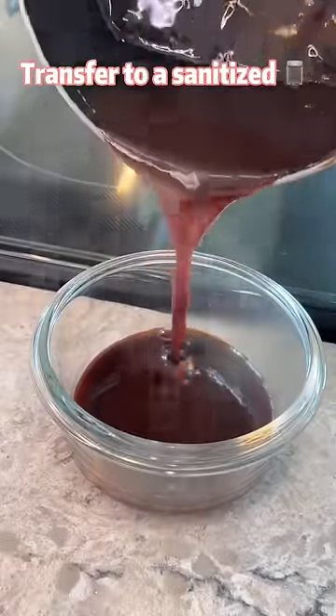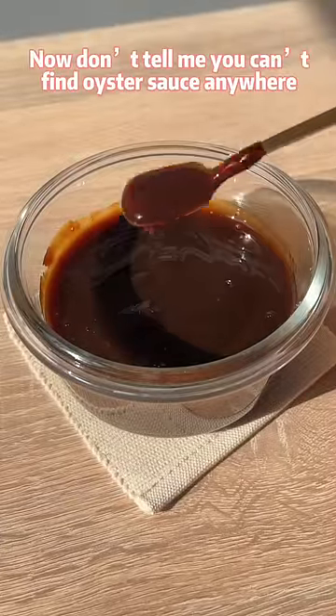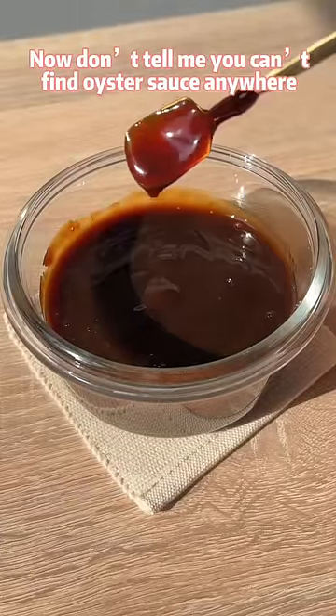Transfer to a sanitized container and store it in the fridge. Now don't tell me you can't find oyster sauce anywhere. Bye!